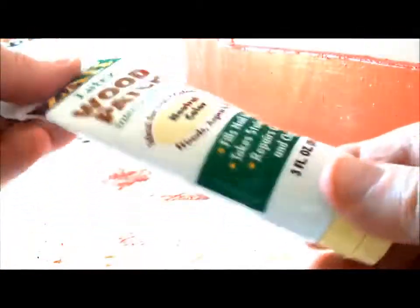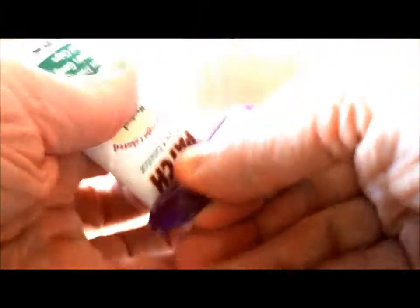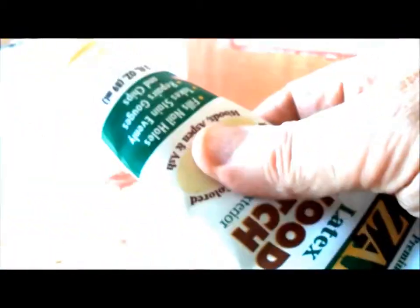If you'd like to get more caulking from your tube, you can either roll it up and tape around it, or use a tube squeezer, which goes on just like this and goes all the way up and squeezes the insides forward.